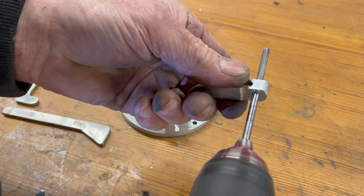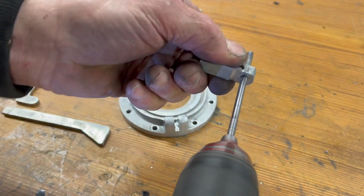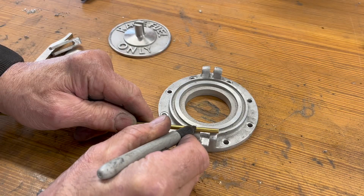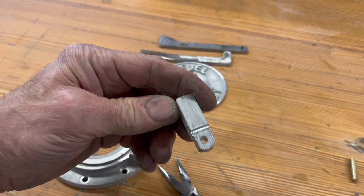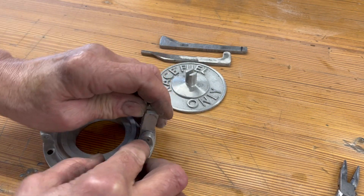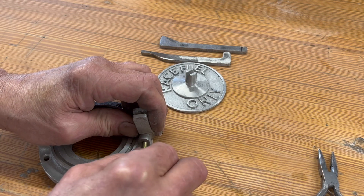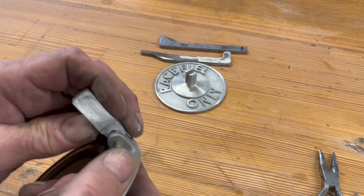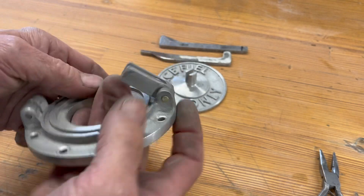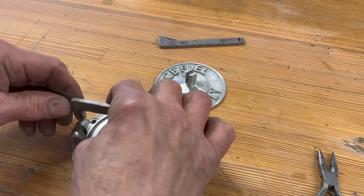I'm going to run a little oversized 360 reamer through there for a nice loose fit — just like that, that's what I want. The holes in the gas cap themselves are a little bit snugger. Here's the little hinge block — I've drilled my 3/16 hole through. That's going to go right here. Here's my little brass pin and it's a kind of a little bit snugger fit in the gas cap itself. That part's done; now I've got to drill the hole in the lid arm.